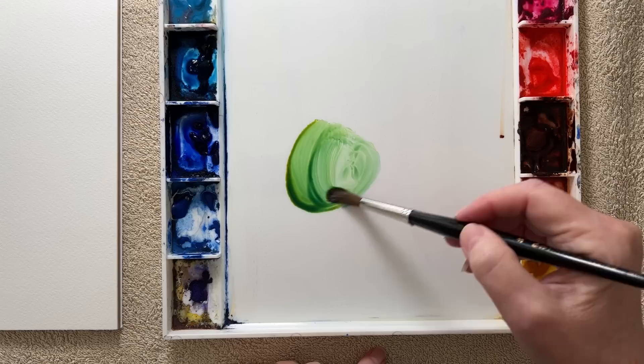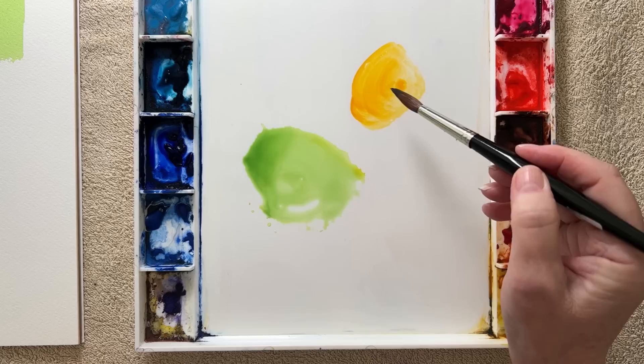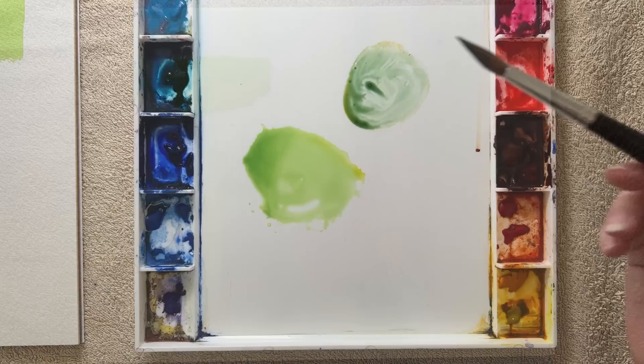Now I'll use Indian yellow, which is a warm yellow, and mix that with some Antwerp blue again, which is cool. That will give me a green but not as vibrant as the previous green. That second green is okay if that's what you want on your painting, but if you were after a more vibrant green then mix it from two cool colors. So knowing the temperature of your colors can help you avoid mixing dull colors that you may not want on your painting.